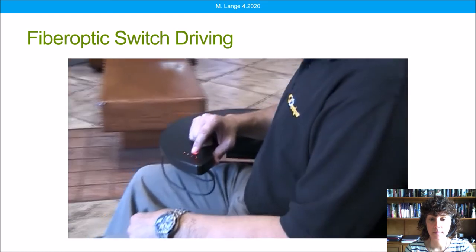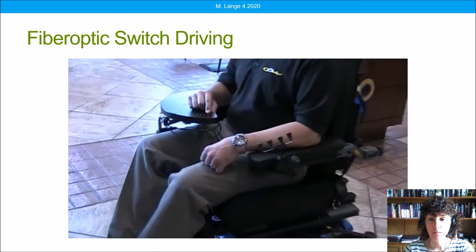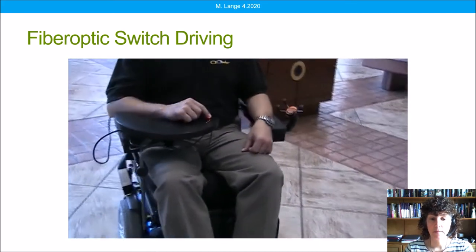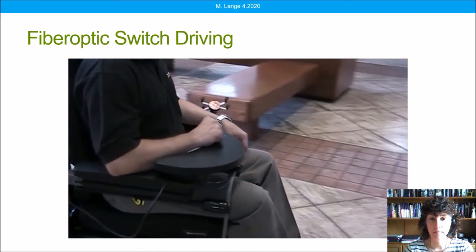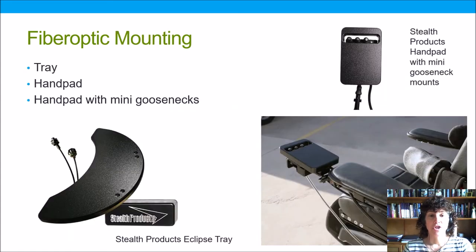Utilizing very small movements, he is able to drive this chair. Now typically the client with muscle weakness is not going to be able to hover over the switches in that way, so it's very important to provide adequate upper extremity and hand support for the client. The tray itself or a hand pad like the ones pictured here can also provide that support.